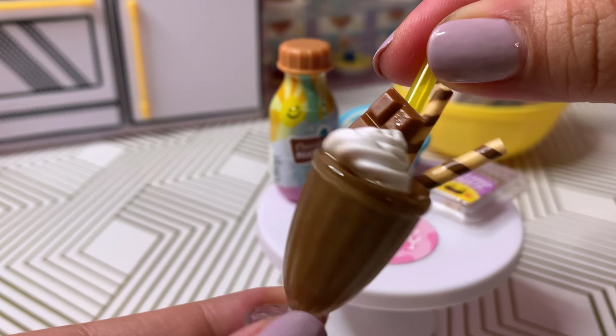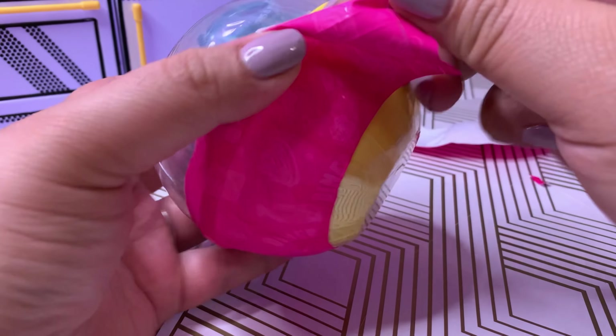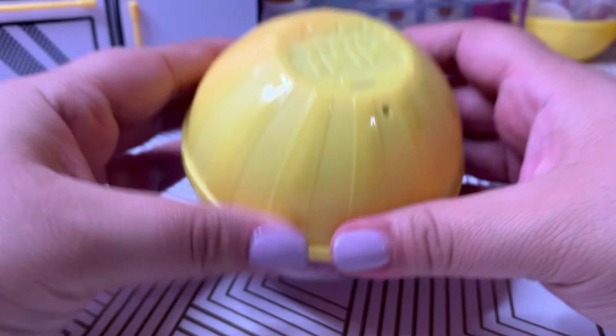We're going to add the chocolate resin. I'm going to try and fill it up almost all the way to the top. I'll cure it and then come back and add some more.